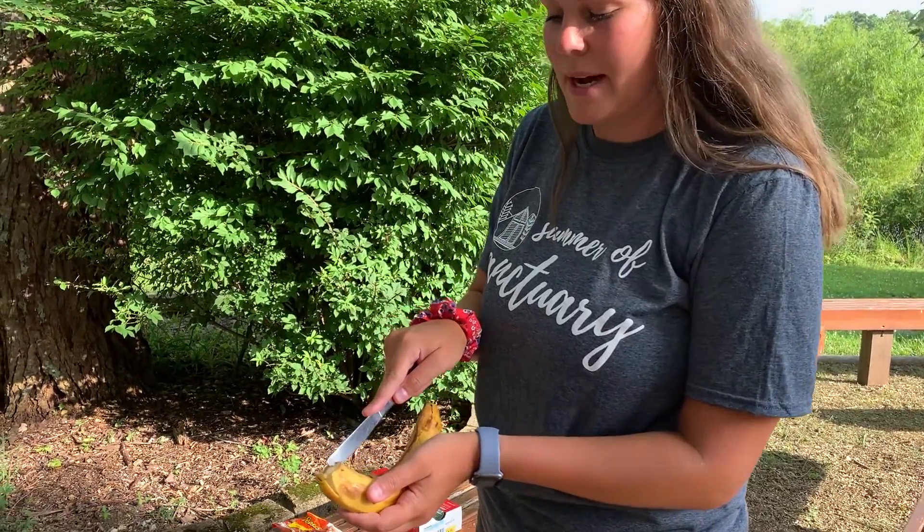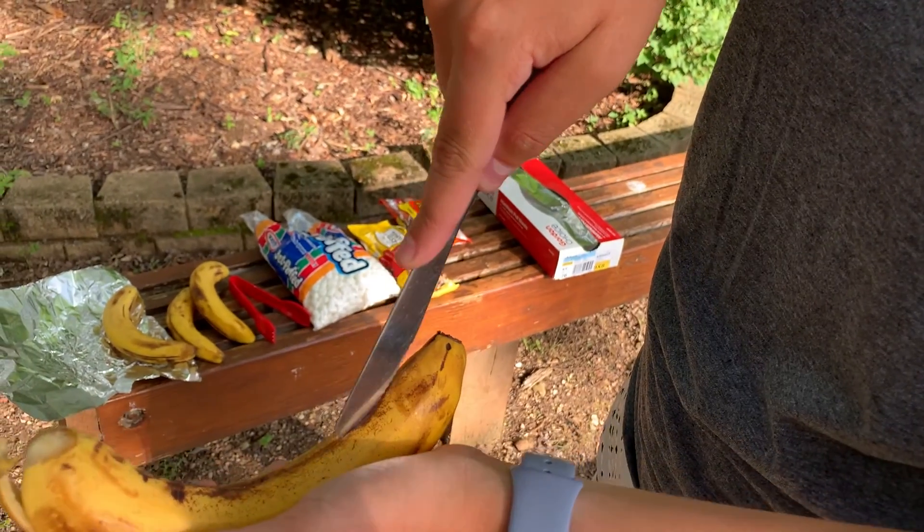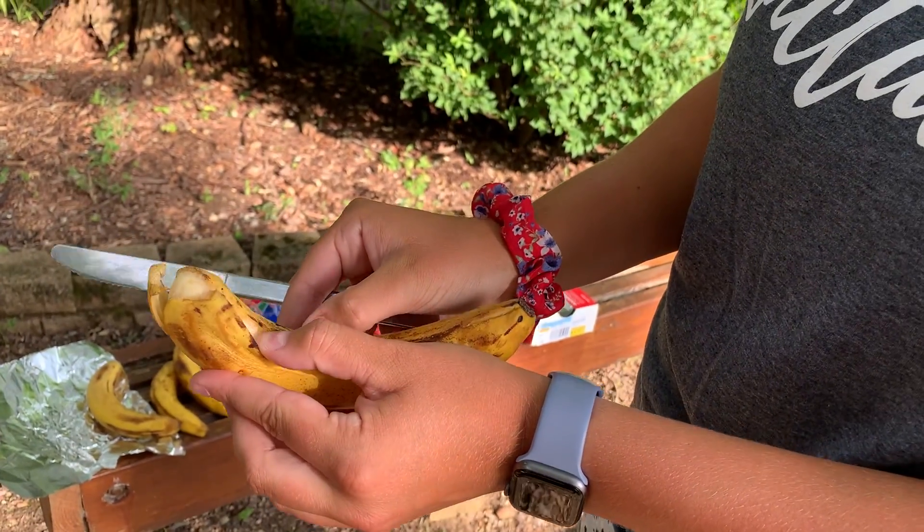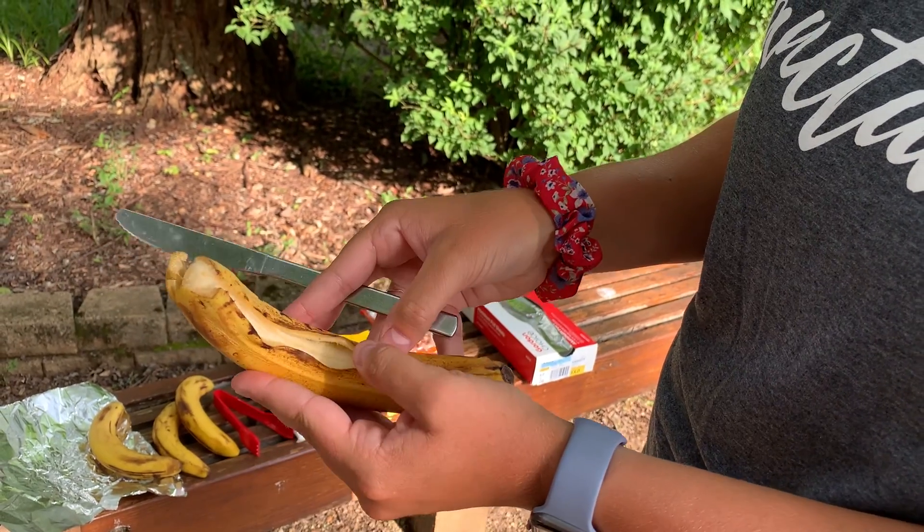The first thing that I do for my banana boat is I'm going to cut along the peel. It's important to keep the banana in the peel — you don't need to cut the actual banana in half, just the peel.